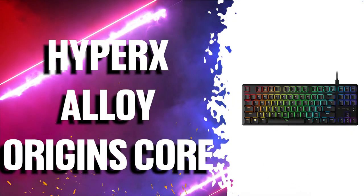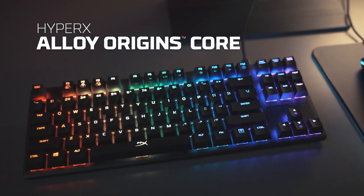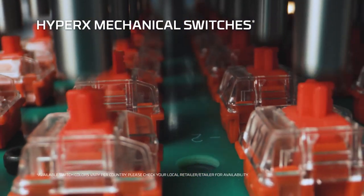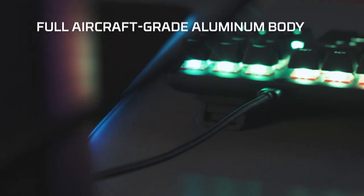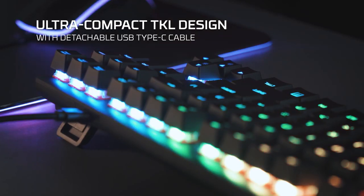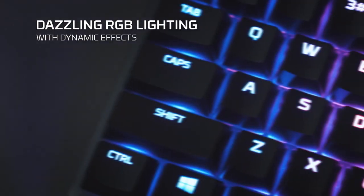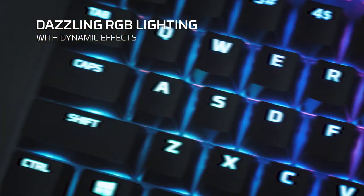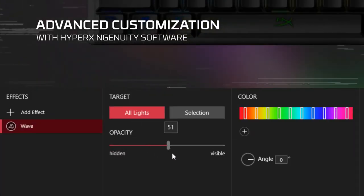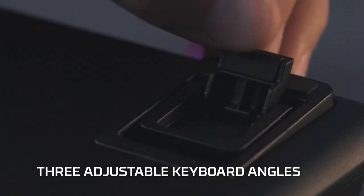First we have the HyperX Alloy Origins Core Mechanical Keyboard. Small and minimalistic, it was designed specifically for gamers giving them the best blend of style, performance, and reliability. Its keyswitches have exposed LEDs for stunning lighting with actuation force and travel distance that are elegantly balanced with great responsiveness and accuracy. It's built with a full aluminum body so it stays rigid and stable when keystrokes are flying, and also features keyboard feet that let you choose from up to three different tilt levels.